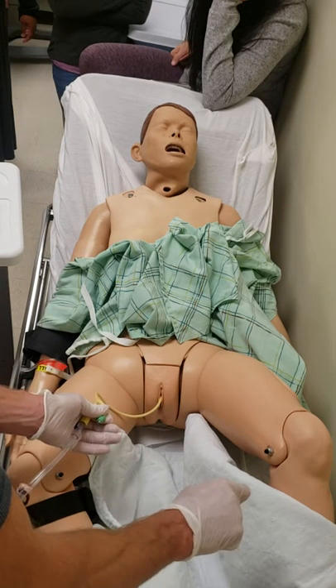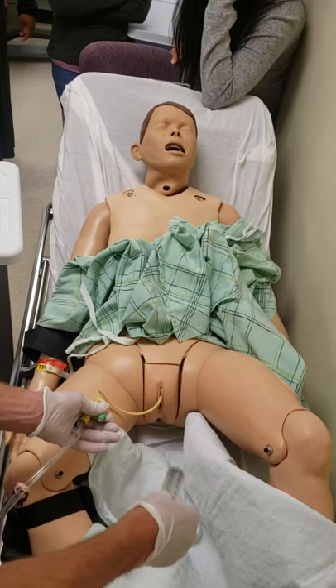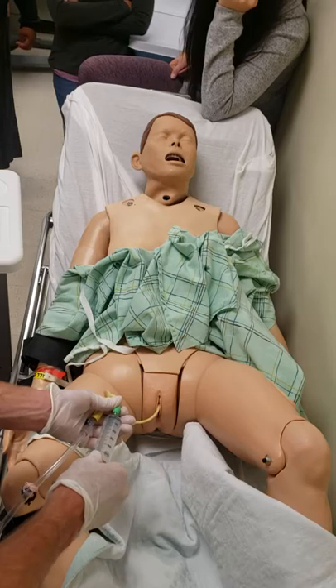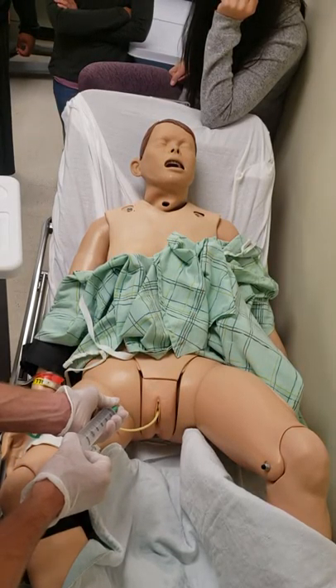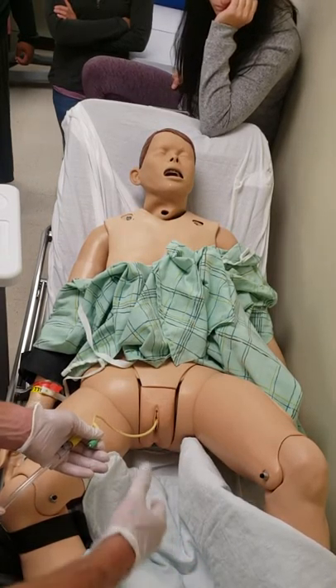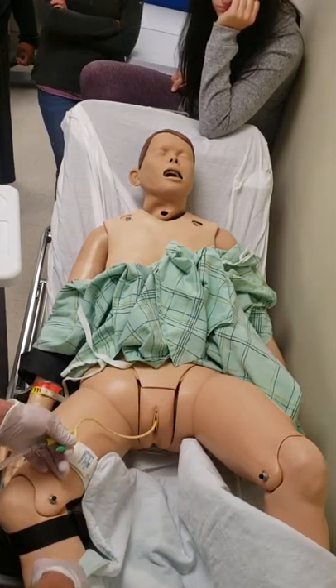The fluid stayed inside the balloon the entire time. I go back a second time to make sure it's indeed all out. The last thing I want to do is pull out a Foley that still has the balloon inflated.